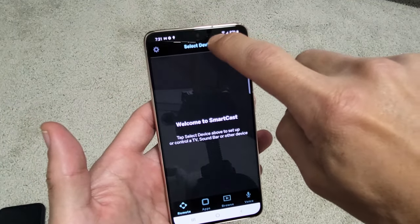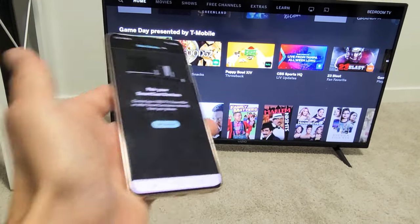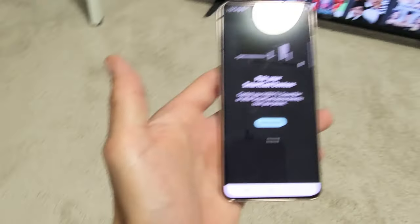Once you're signed in as a guest, first thing is go ahead and select device. Make sure that your Vizio TV is on and make sure that the phone and the TV are on the same home Wi-Fi network.